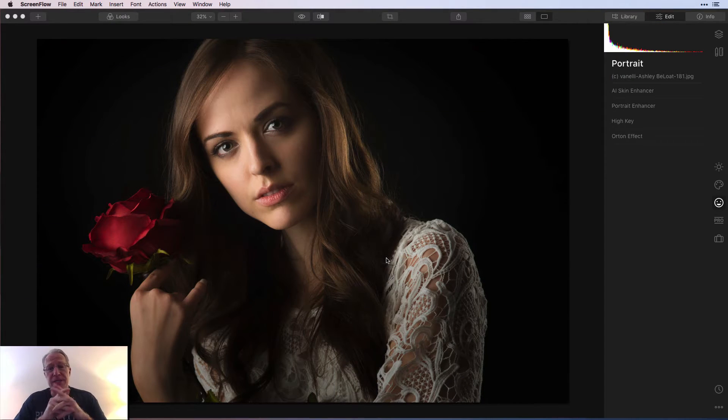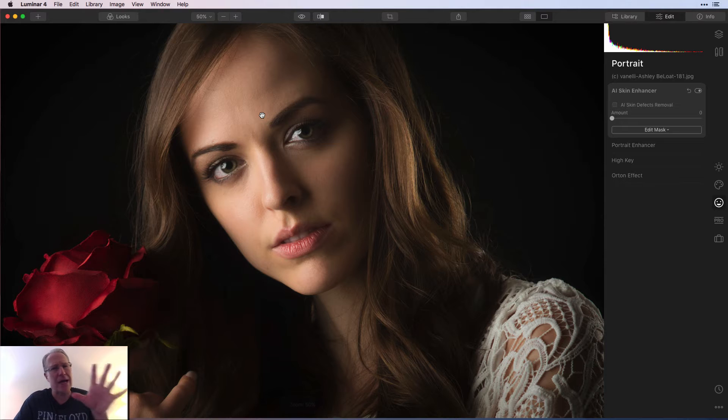So portrait tools — let me jump into it. Here's a portrait taken by my friend Robert Vanelli, as I mentioned in that previous video. He works for Skyloom on the education team — great photographer, really great guy. He was kind enough to allow me to use some of his portraits in my portrait videos. That's why it says copyright Vanelli. Let me zoom in on her. One of the things I wanted to do is show you how the tools work, and then I'll use them on some less professionally taken portraits.